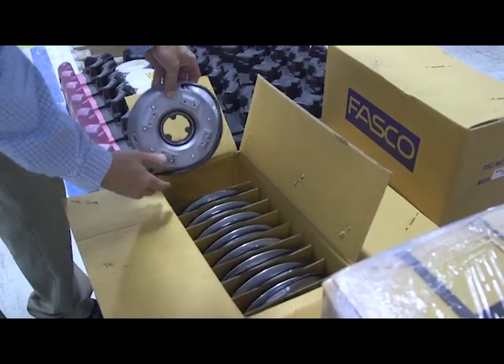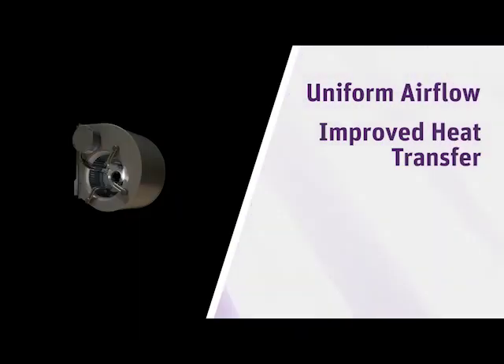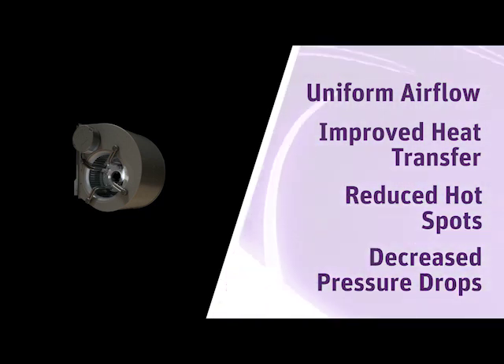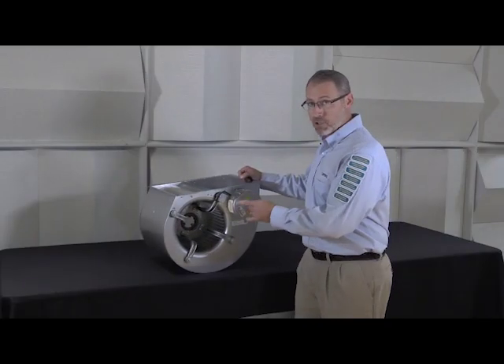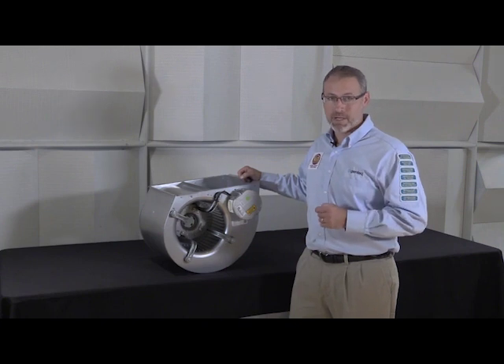The Dextar system includes an axial motor in a blower wheel. This provides uniform airflow, improved heat transfer, reduced hot spots, and decreased pressure drops across the appliance. Additionally, we use a shaftless rotor system that allows the impeller to be hubless.